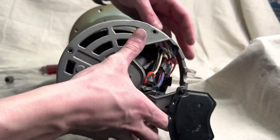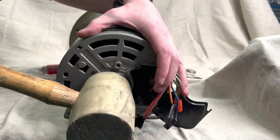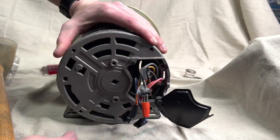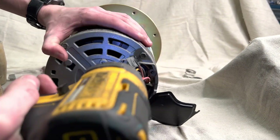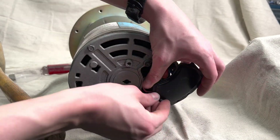We're gonna slide these wires through the backplate to continue the reassembly, and then gently encourage the backplate to seat with a rubber mallet. Then secure the backplate with the four bolts shown earlier, and just tuck the wires back into the housing — and the backplate is done.